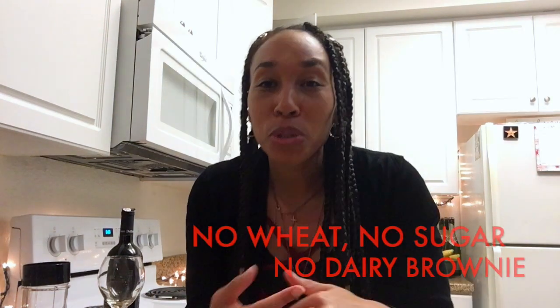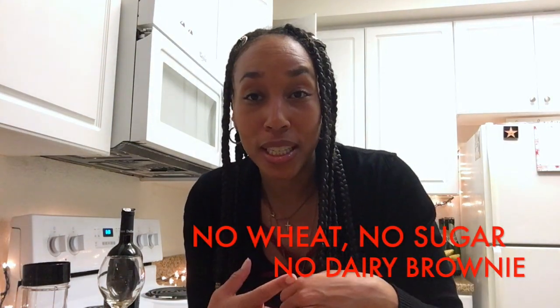So I was scrolling through the internet yesterday and I saw one of my friends post a no wheat, no sugar, no dairy brownie. Now you know we all like sweets, so I don't know about this. So I decided I'm going to make it and possibly waste my money so y'all don't have to waste y'all money and make this no wheat, no dairy, no sugar brownie.